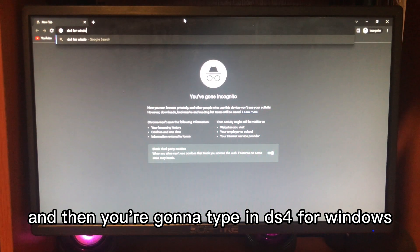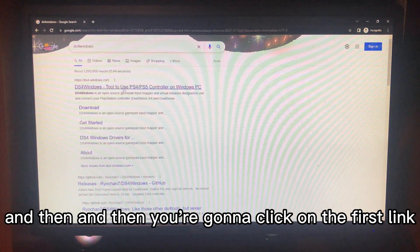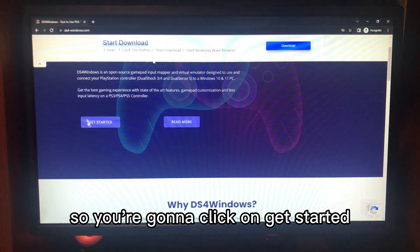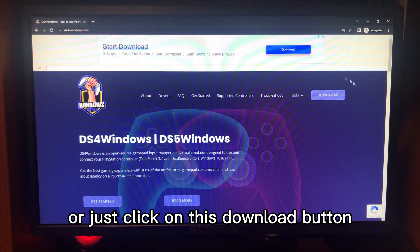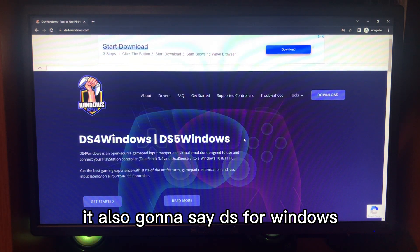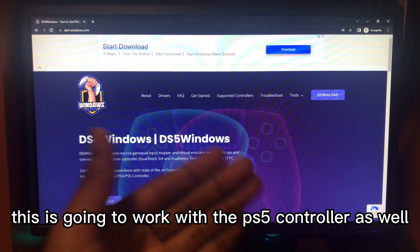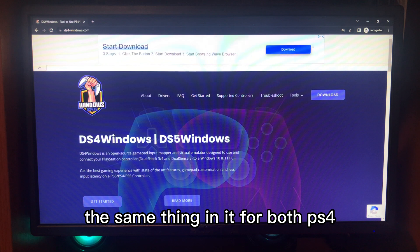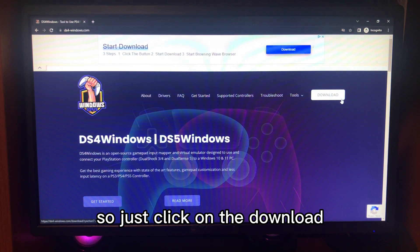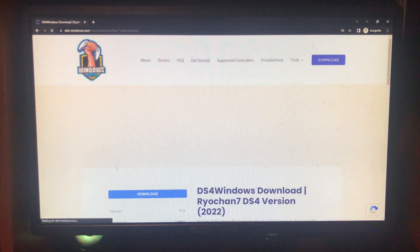Open up any browser you want and type in DS4 for Windows, click Enter, and then click on the first link. After clicking the link it's going to look something like this. Click on 'Get Started' or just click on the download button. You'll also notice the website says DS4 Windows slash DS5 Windows, so this works with a PS5 controller as well.